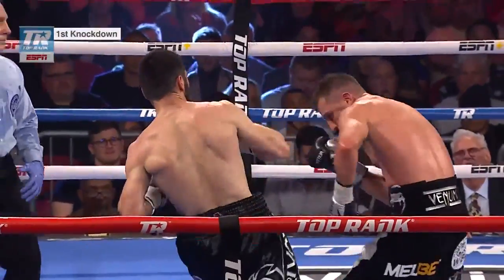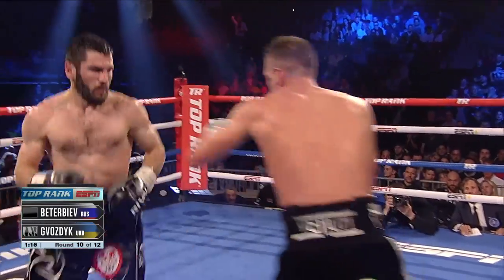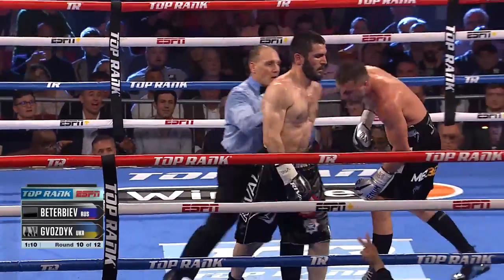Here we see him step to the side, land a grazing shot right there, another flicking shot. Right hand comes in again, then a short left hand on the inside. Vosdik is hurt. Vosdik goes down.